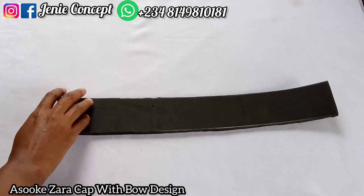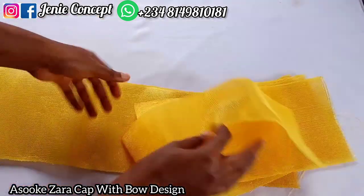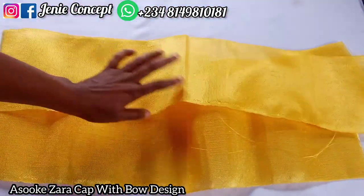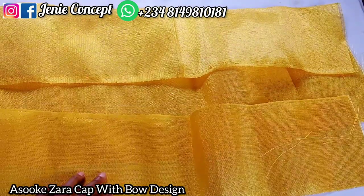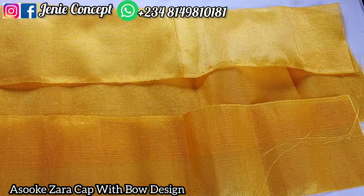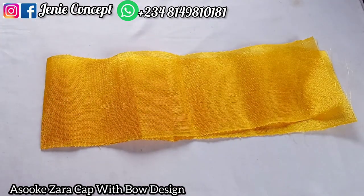Starting with the markle: I'm using 2.5 inches for the width by 18 inches for the length — 2.5 by 18. Then for the Ashoki fabric for the Zaria cap base, we'll be needing three stripes of fabric; the measurement for the length is 27 inches by the width of your Ashoki. Then I have the fabric for the design that will sit on the markle, and the measurement for that is 40 inches for the length by the width of your Ashoki.